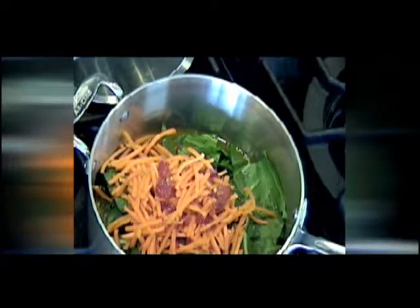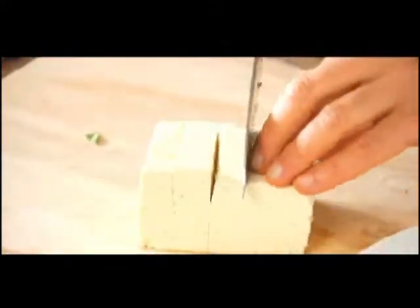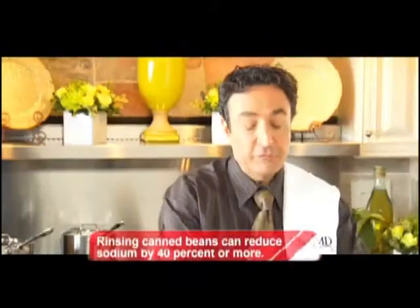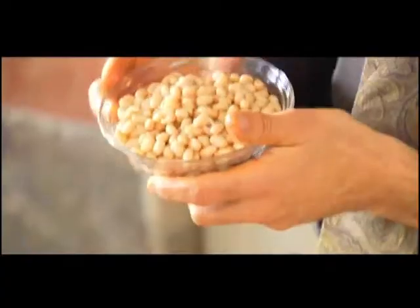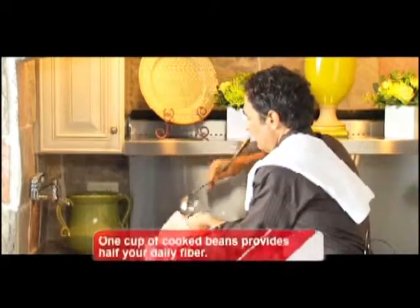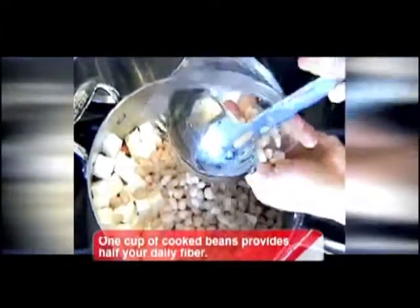Now, what goes in after it's been simmering for 10 or 12 minutes are some navy beans and some tofu. All I'm doing is slicing this tofu, and then going the other way so that we get bite-sized little cubes. The navy beans, which have been rinsed and drained and canned, are actually a wonderful source of protein and fiber. In fact, they have a fiber called resistant starch. Just add the tofu and the navy beans right on top.